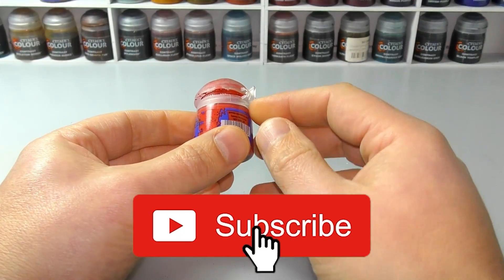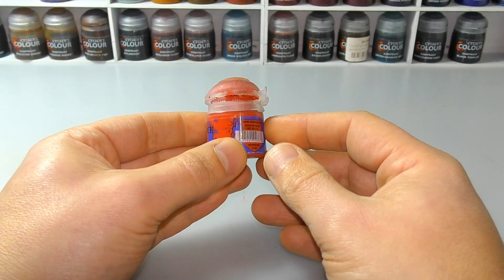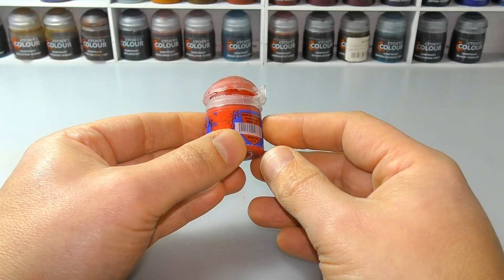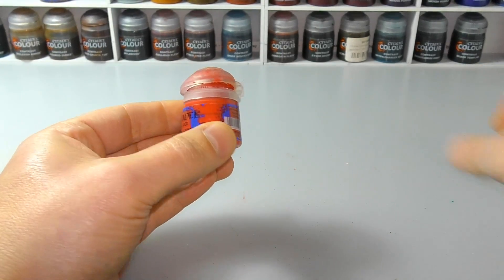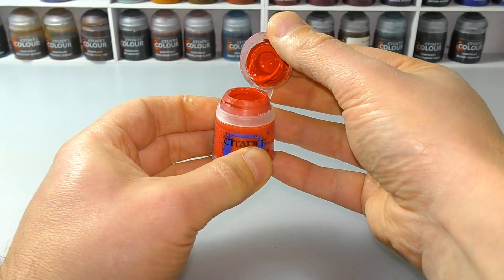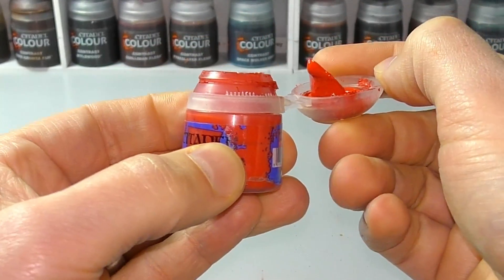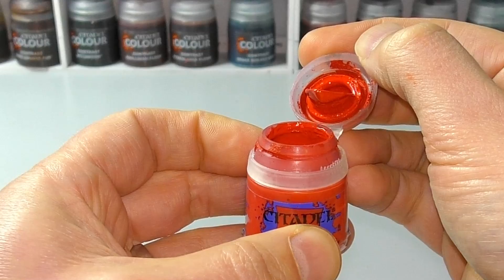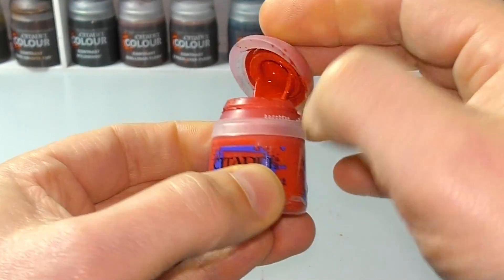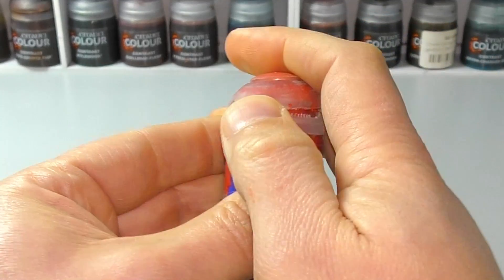I've found a way to kind of clean them out and look after them, and I thought maybe it seems obvious to me but maybe it's not obvious to everybody else, so I thought I would show you. The main culprit is the way these paint lids open up — paint runs from the top, along the back of the lid and down into the hinge area. It basically dries and gunks up, and then it stops it closing down and sealing correctly.